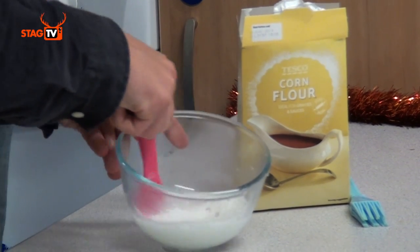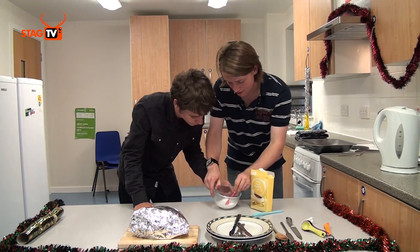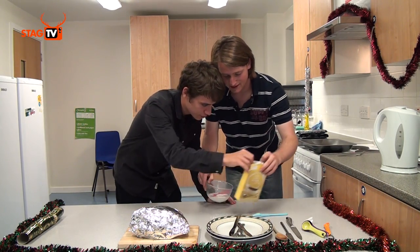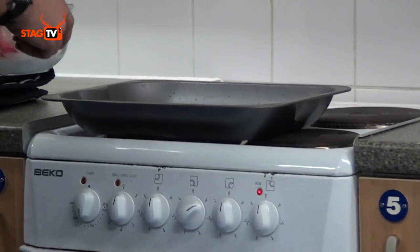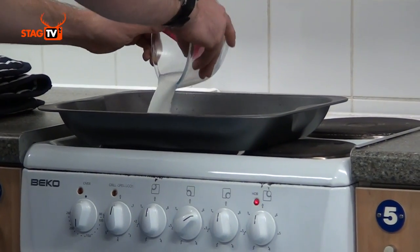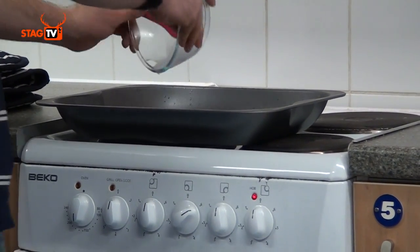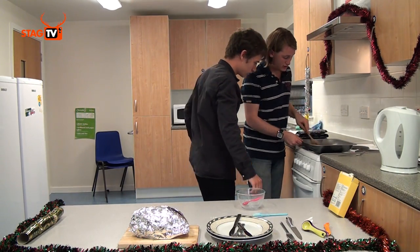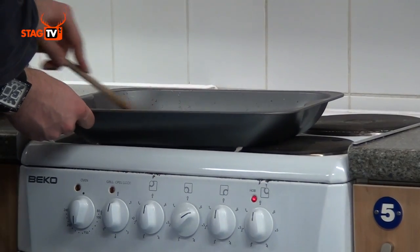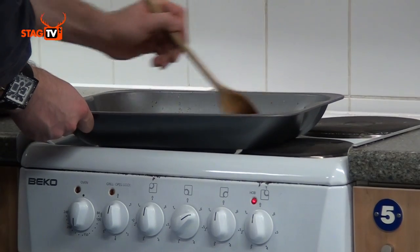How's that looking? It's looking good — no lumps, that's perfect. We're going to add that into the pan on the hob and then with a wooden spoon you need to stir it. Cornflour needs to be cooked. I've switched the hob on — it's not heating up desperately fast but it'll get there.